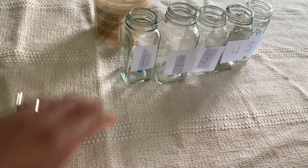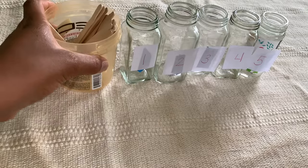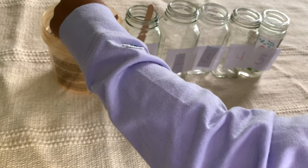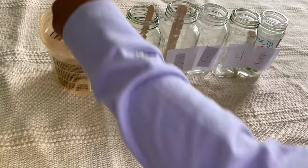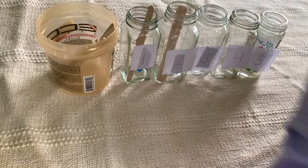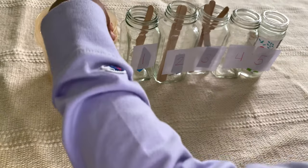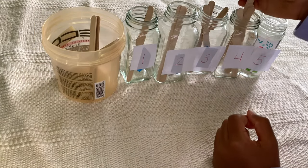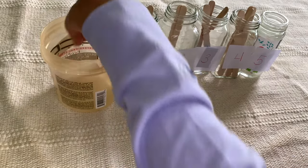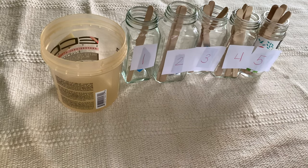All right, so we're going to practice putting the spindles in. Here are your spindles. How many spindles go in the number one jar? One. One. Two. Go ahead. Three. Four. Four. Five. All right, you did it! Thank you.